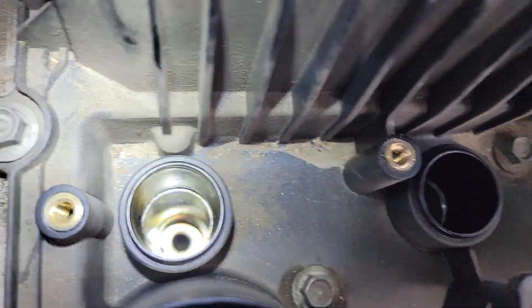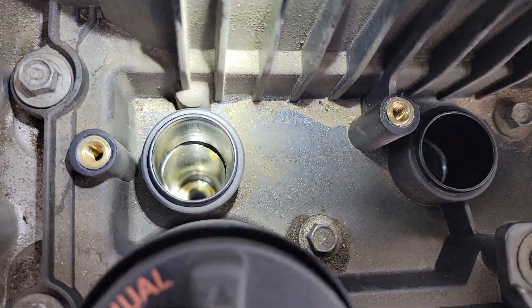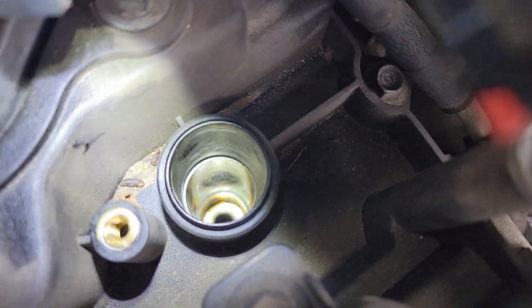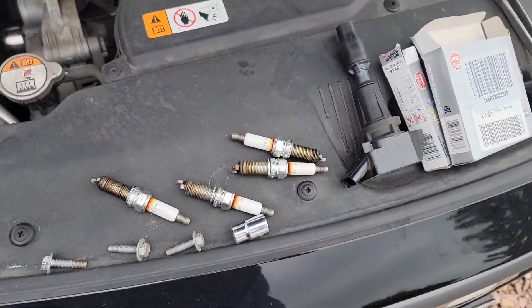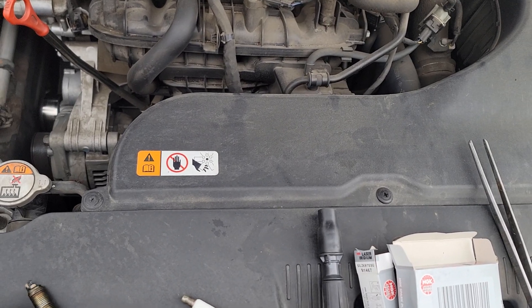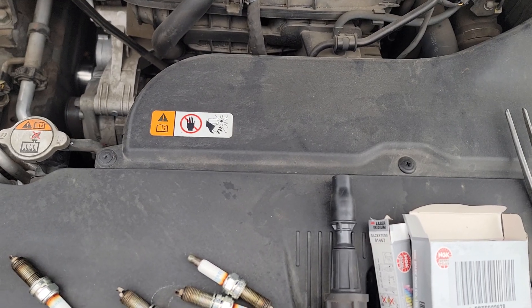Here this one is completely dry — you can tell the difference. I'm pretty sure cylinder three is dry as well, and number four has the same oil issue. I suspect either the plug wasn't tightened enough on cylinders one and four — that's the only option I can think of.